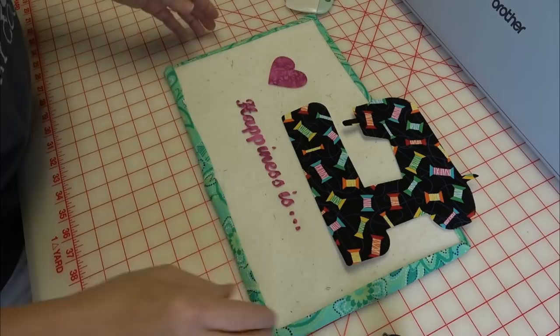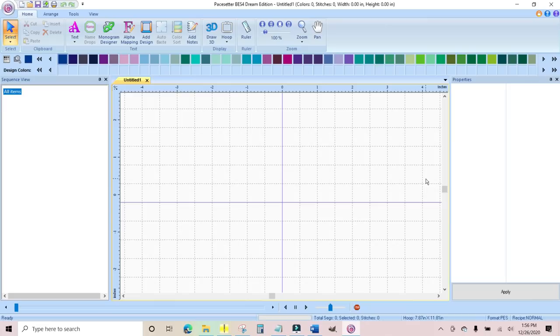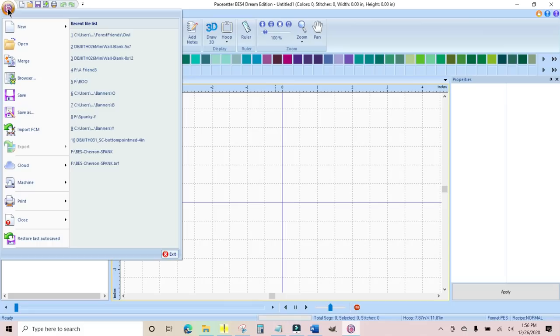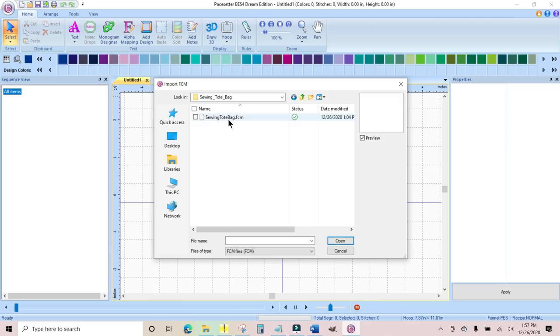Let's use Simply Appliqué to get this onto our tote bag. On this computer I'm using the BES4 Dream Edition — Simply Appliqué is a module inside that. If you have the standalone Simply Appliqué software it'll look slightly different in the upper left corner, but the process and buttons are the same. We want to pull up the FCM file we created in Brother Canvas. Click the top icon and choose Import FCM, then navigate to Documents, Sewing Tote Bag, and open the FCM file.